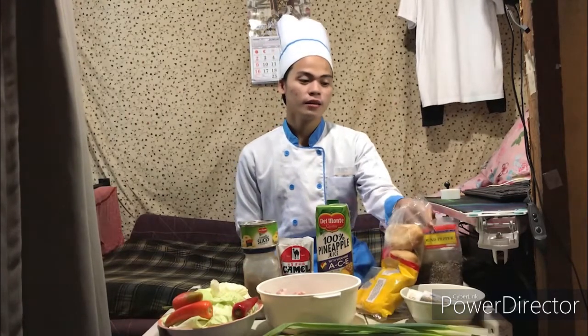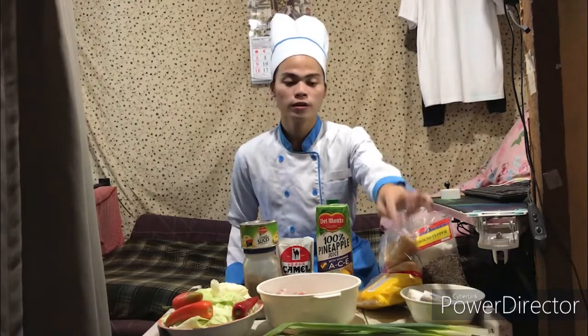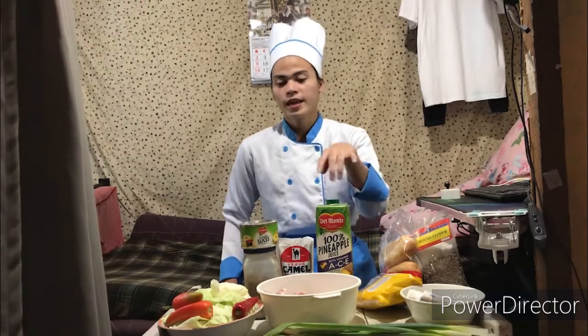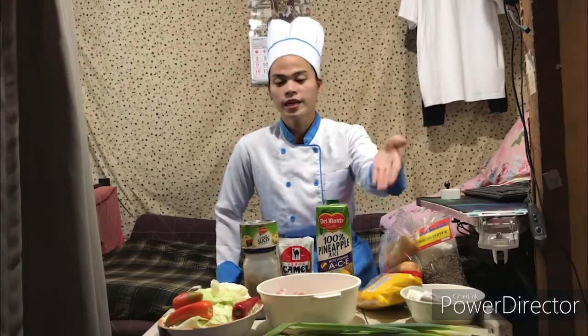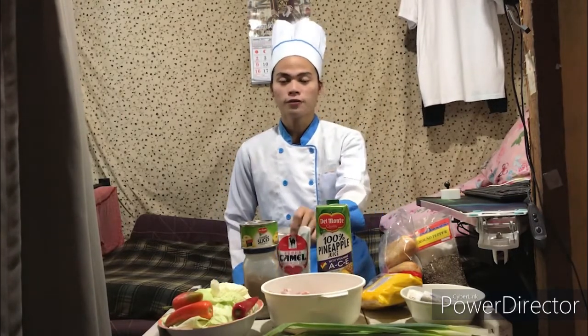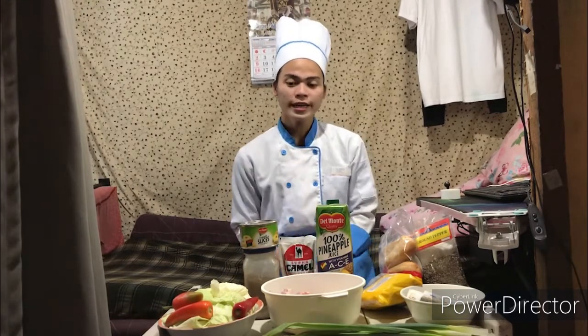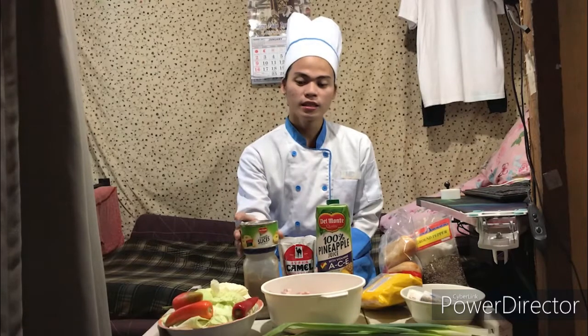So for the ingredients of the garlic bread: we have bread, ground pepper, salt to taste, butter with garlic, and onion. For the chicken hamonado, the ingredients are: chicken thigh, pineapple juice, spices for coloring if you want it darkened, pineapple slices, and sugar for sweet flavor. If you want a tangy flavor, you can also add salt.